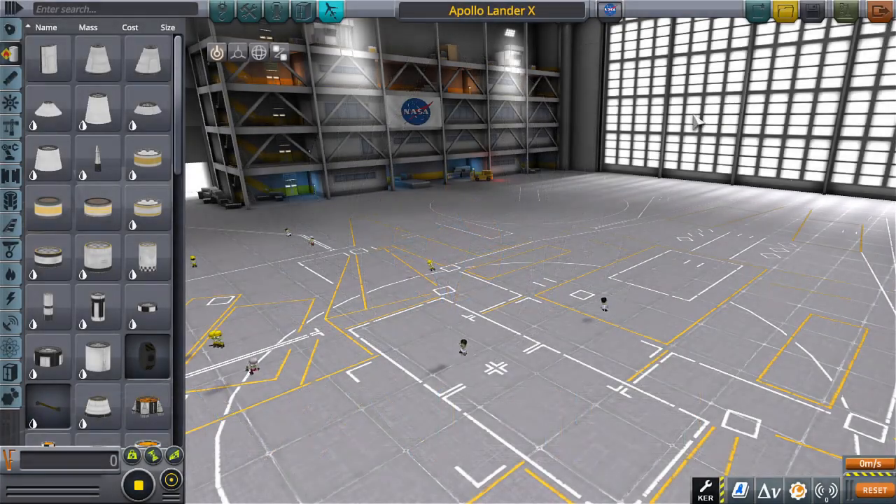Hello everyone, I am Veos and welcome back to another video. This is going to be an attempt to recreate the Apollo lander — doesn't matter which one, we're just going to build a generalized Apollo lander.